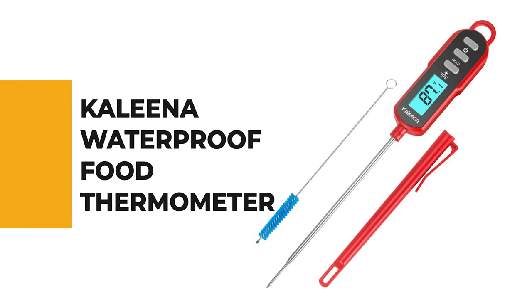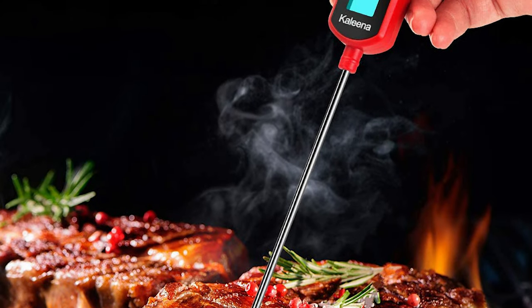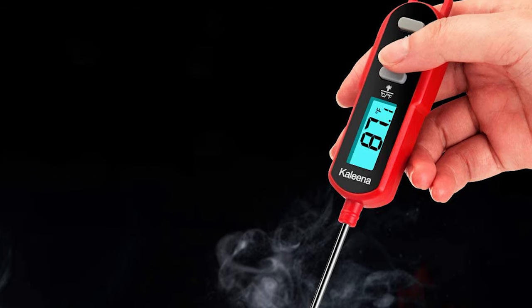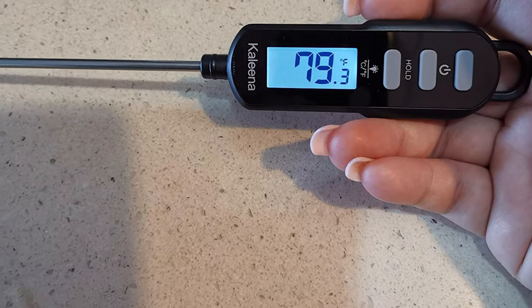Number 9: Kalina Waterproof Food Thermometer. Do you need the best food thermometer for your regular cooking? The Kalina Waterproof Food Thermometer is the best answer to your concern. This food thermometer is a standout amongst other thermometers on the market and is the perfect tool for those cooking at home for the first time.